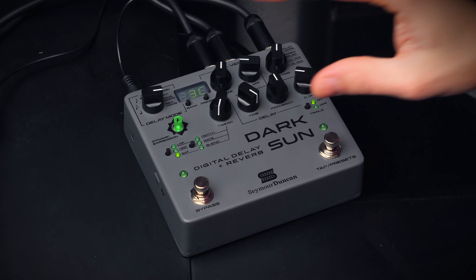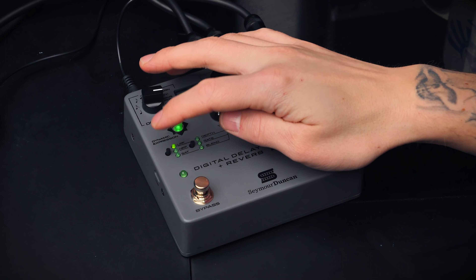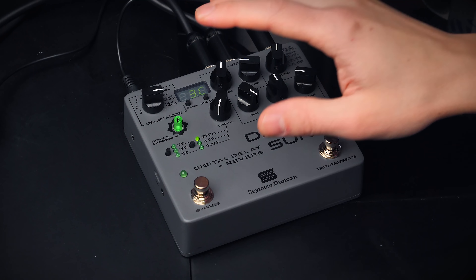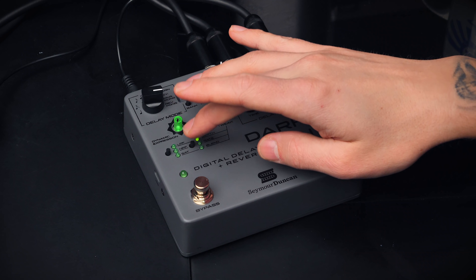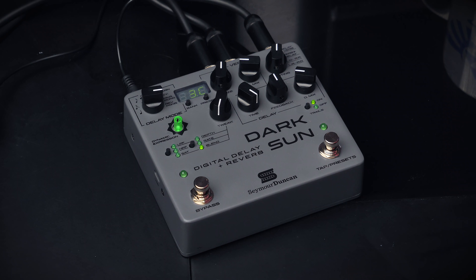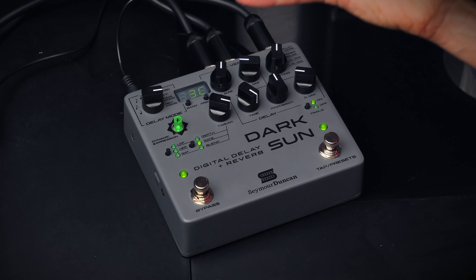Up here you set the reverb size and reverb mix. These controls are pretty standard for delay and reverb pedals. What the Dark Sun has though is an additional tweak dial where you have access to more options. You have a low pass and a high pass filter, which is good for instance if you want to make your delay trails darker sounding or more thin sounding. You also have the option to add a modulation or chorus effect to the delay and reverb signal. So you have a depth, a rate control, and a blend which controls the modulation between the delay and the reverb, so you can choose if you want to use more modulation on the reverb and so on.